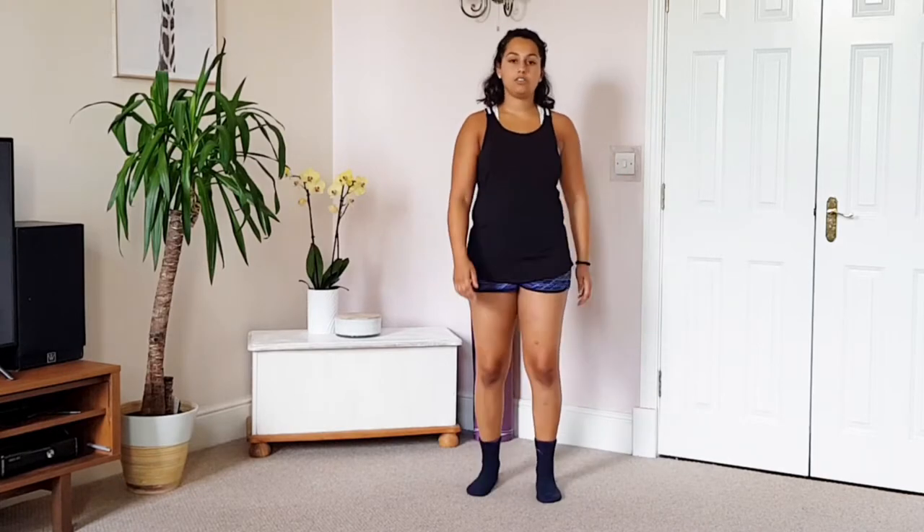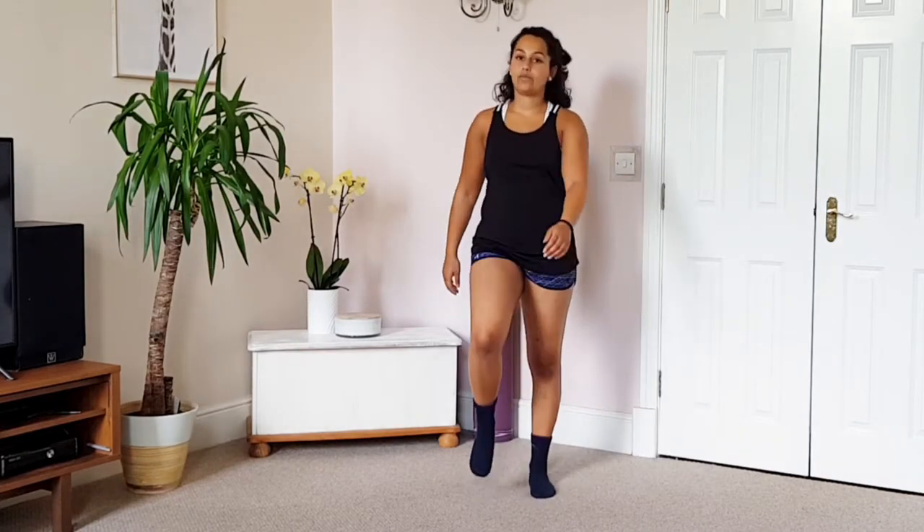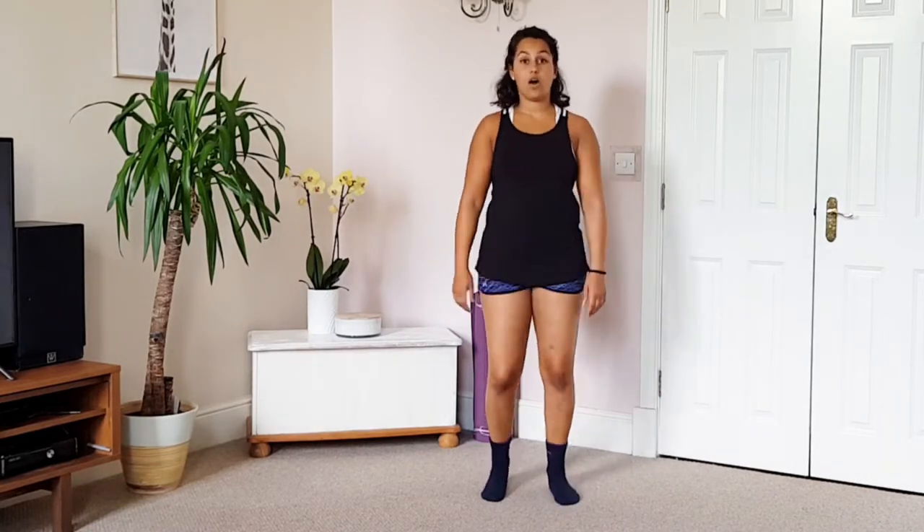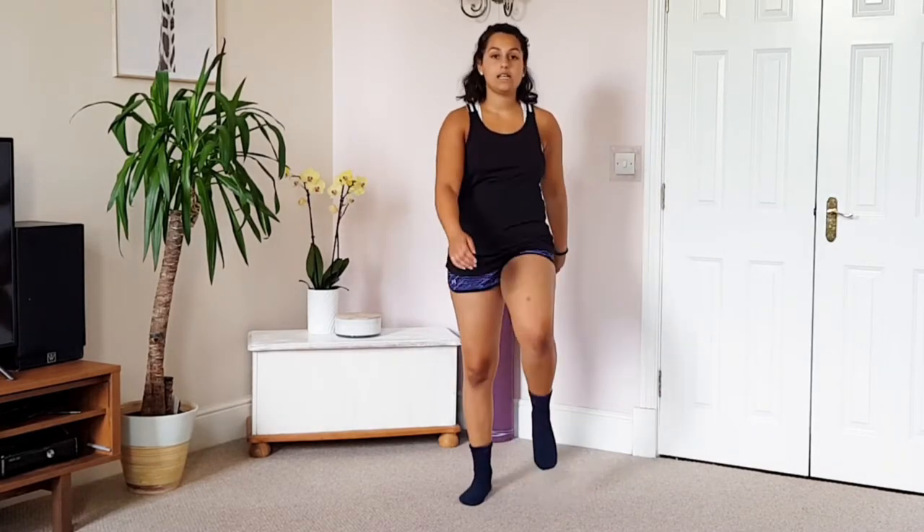So we're going to get started straight away. I want you to start marching on the spot. If you've got a nice big room where you can walk around the room, please feel free to do some movement and do some walking. Just let the hands and arms hang low by your sides and remember always opposite arm to opposite leg.